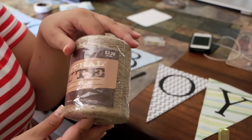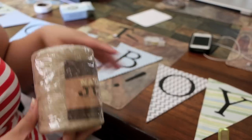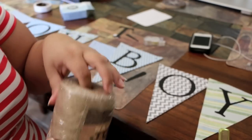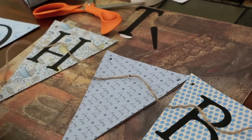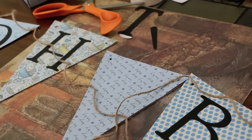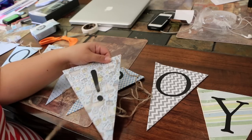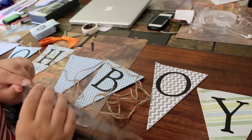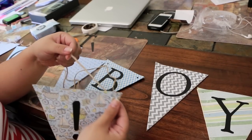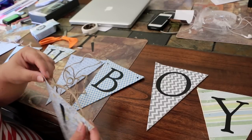Now I'm going to use this twine — I'll unravel it, get it in order, and show you how I weave it through so it can hang for display. Measure your string, estimate it, and leave it really loose. You're going to start at your end, feed the twine through the back, and let all the extra hang loose.